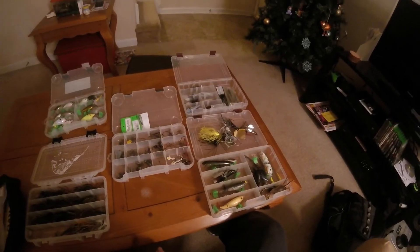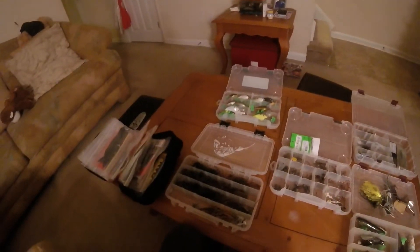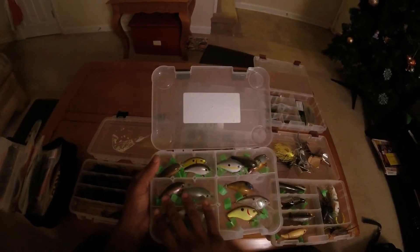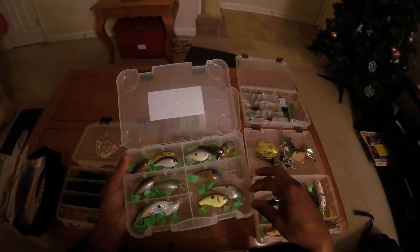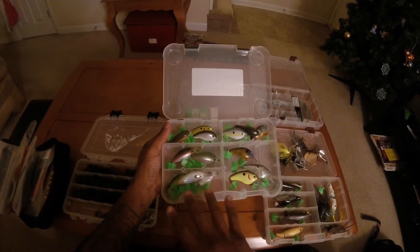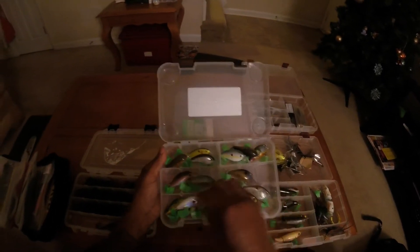Alright guys, got everything organized just the way I like it, with the exception of my spinnerbaits — ran out of room for those, but I'll find a spot shortly. This is my hard bait tackle flannel box. I've got my square bills here, which are regular square bills, along with these here which run a little bit deeper — probably about six to eight feet depending on your line. Then I've got my cold water cranks here, these run four to six feet. These are 1.5 size, just like these KBs up here — all my shallow runners.